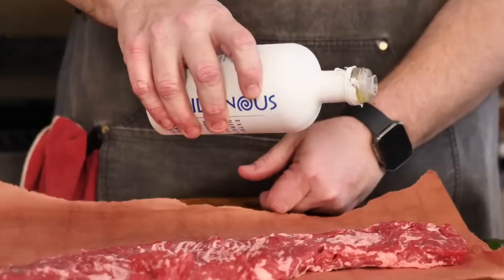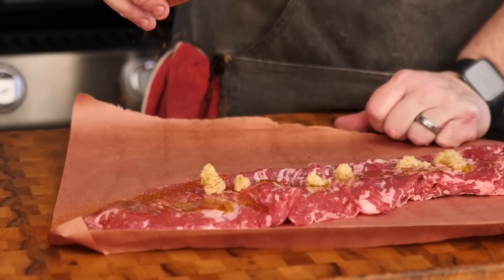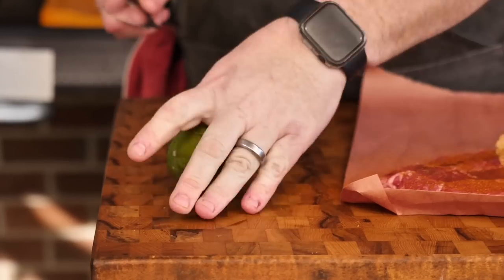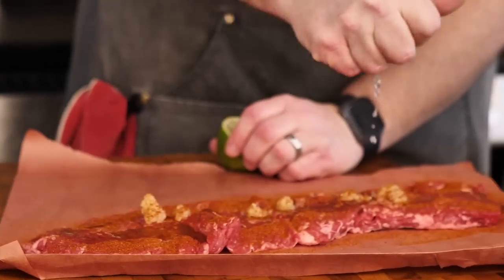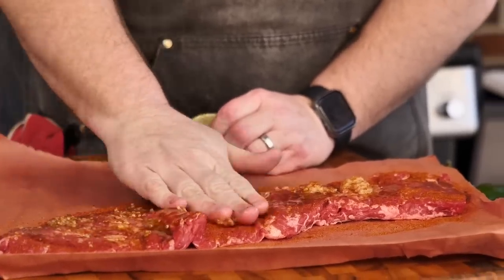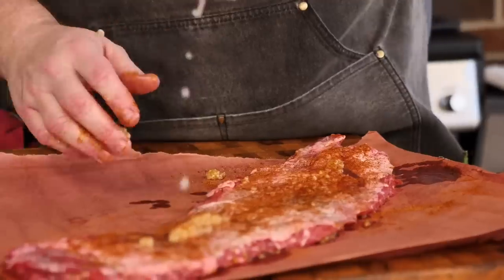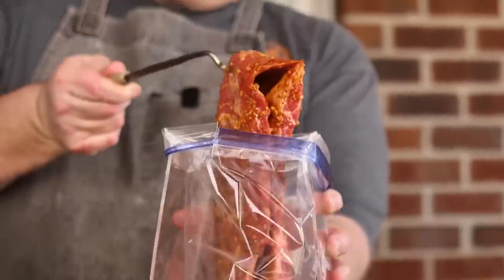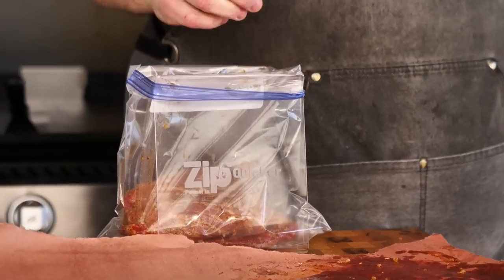Our marinade is going to consist of a little bit of olive oil, a little bit of minced garlic, and some of this street taco seasoning from Blackstone. I'm going to roll that lime out to get as much juice as possible. Come in here and just rub it all in. Now we're going to flip this over and do the exact same thing on the other side. We're going to put this into a gallon-sized Ziploc bag and just let it hang out for 10-15 minutes.